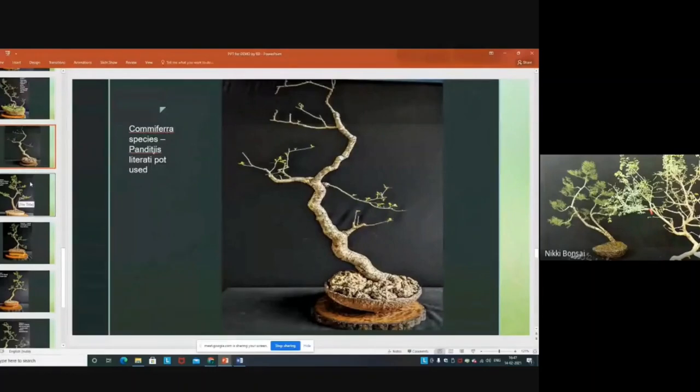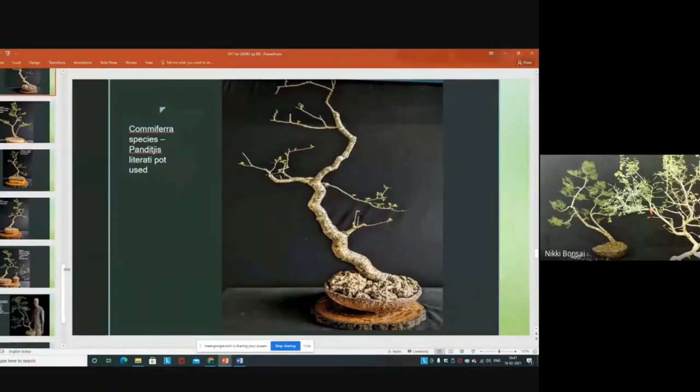This is another Comifera variety with a different type of movement. I got this from Delhi, but it is very difficult to see with the leaves.